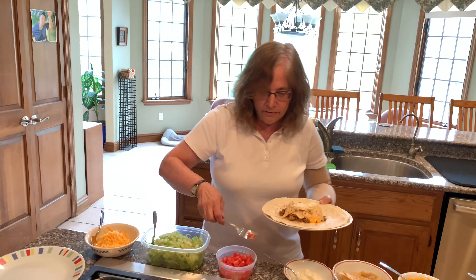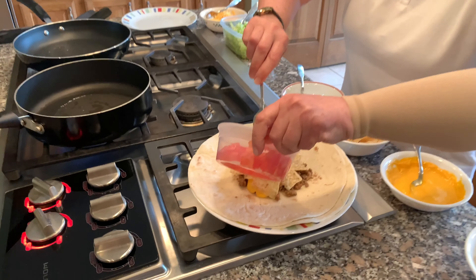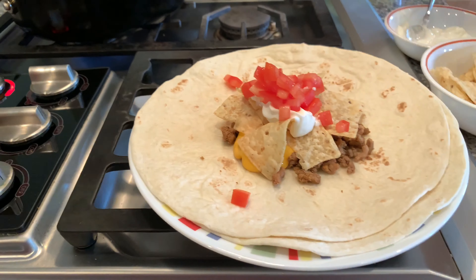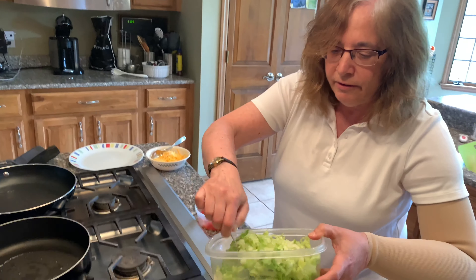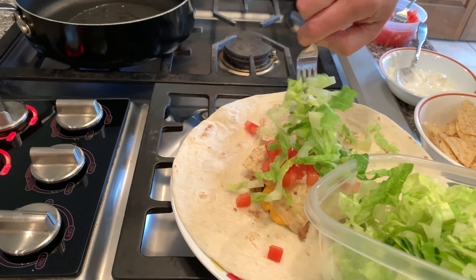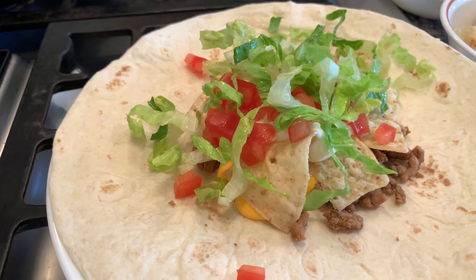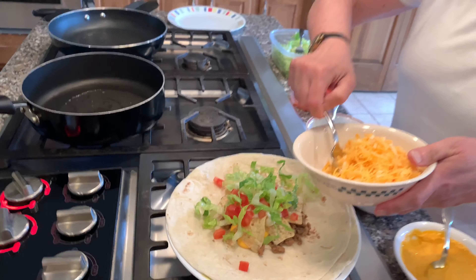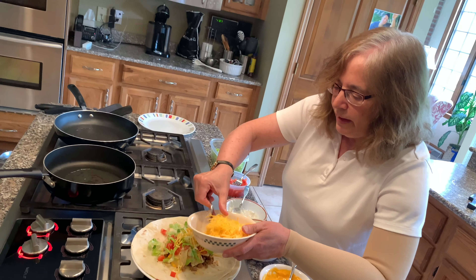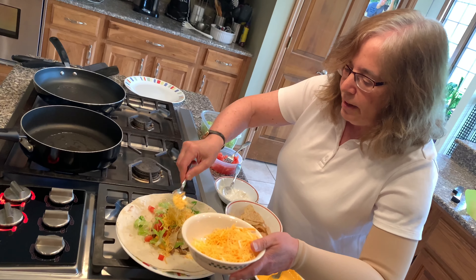And then we have some tomatoes and some lettuce and some grated cheddar cheese. And that in and of itself looks really good. And then we proceed to get the rest of the Crunchwrap part.